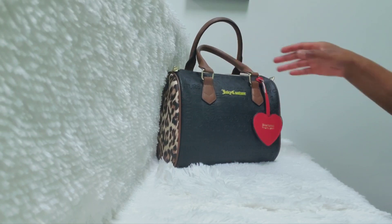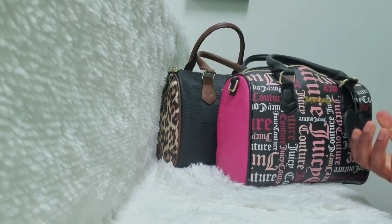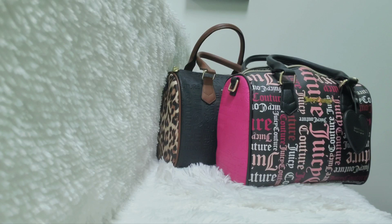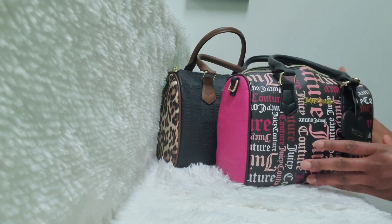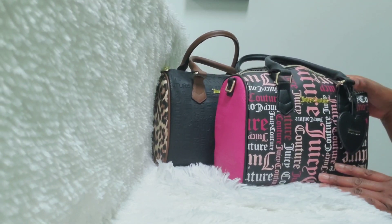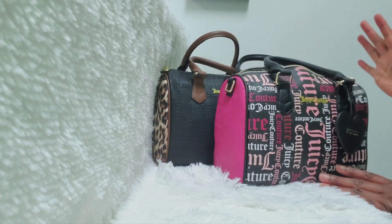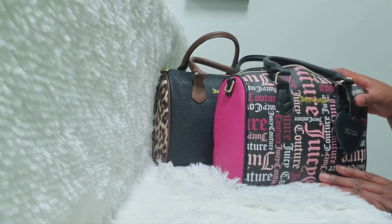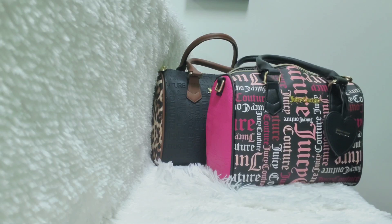That was my last Juicy Couture bag. I absolutely love the bags I have, but I won't be buying any more Juicy Couture bags for now — I think I have all the backpacks and bags I want. As for accessories, I will keep picking up their card cases and heart-shaped coin cases whenever I see them. For 2023, I'll be working on purchasing luxury handbags, so you'll be seeing that. I hope you guys enjoyed this video and I'll see you in my next one!